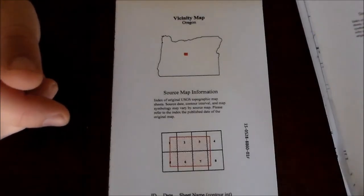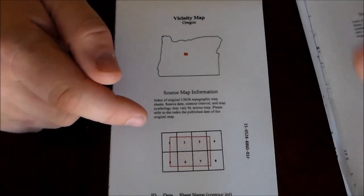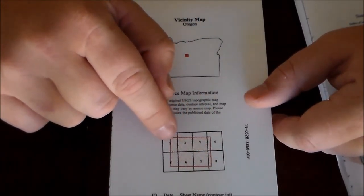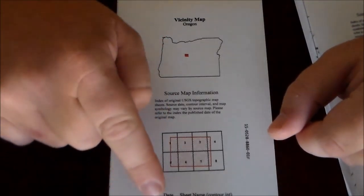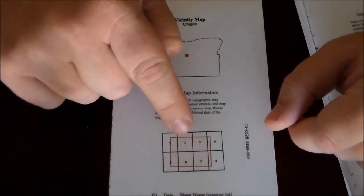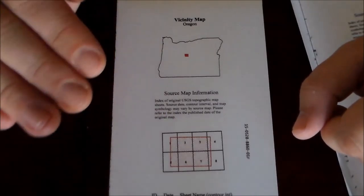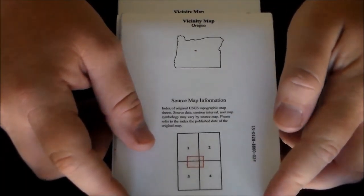One nice thing about these maps is they show you which USGS map sheets are covered. It shows the eight different sheets, and in red is the area this map covers. Down below it gives the map sheet names, the date the maps were made, and the contour interval — I'm not showing that because I don't want to give away too much information about the area.